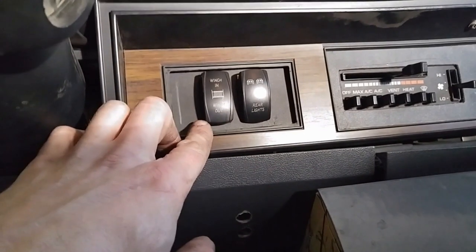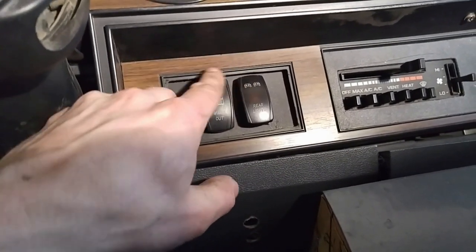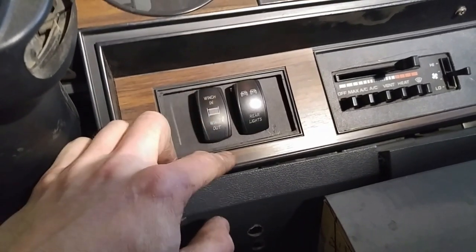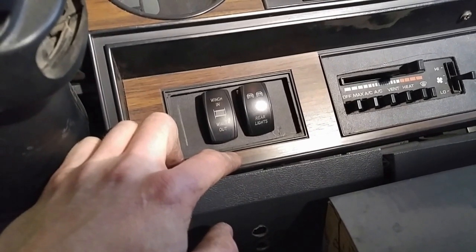Here are the two switches. This one's for the preheat — the double rocker. I'll show you that later. This one here: up is on for the overdrive, so it's on all the time. If we're pulling a load or whatever and need to turn it off, just flip it off — done. I haven't relabeled them in about eight years. I mean to get to it, but just one of those things.